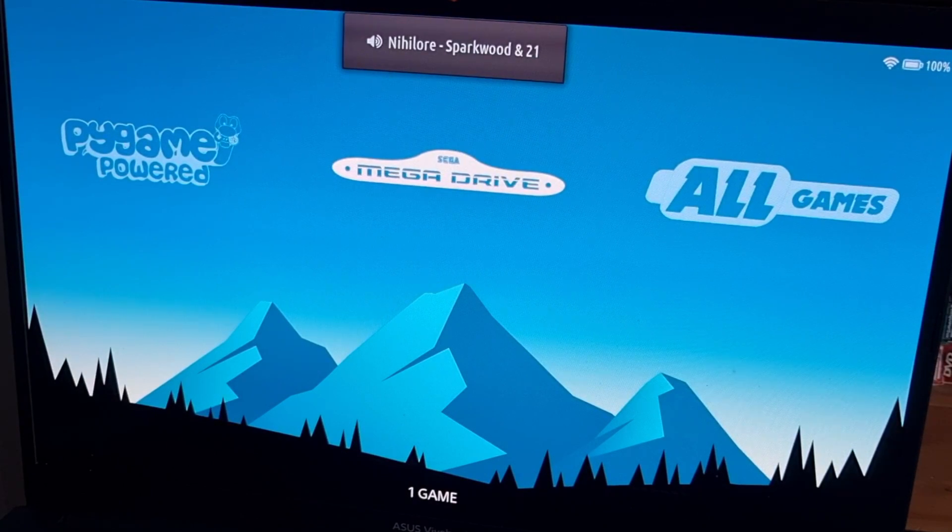So for this setup guide, I'm going to get you up and running with Wii games through the really awesome Dolphin emulator, which is actually incorporated into Batacera.